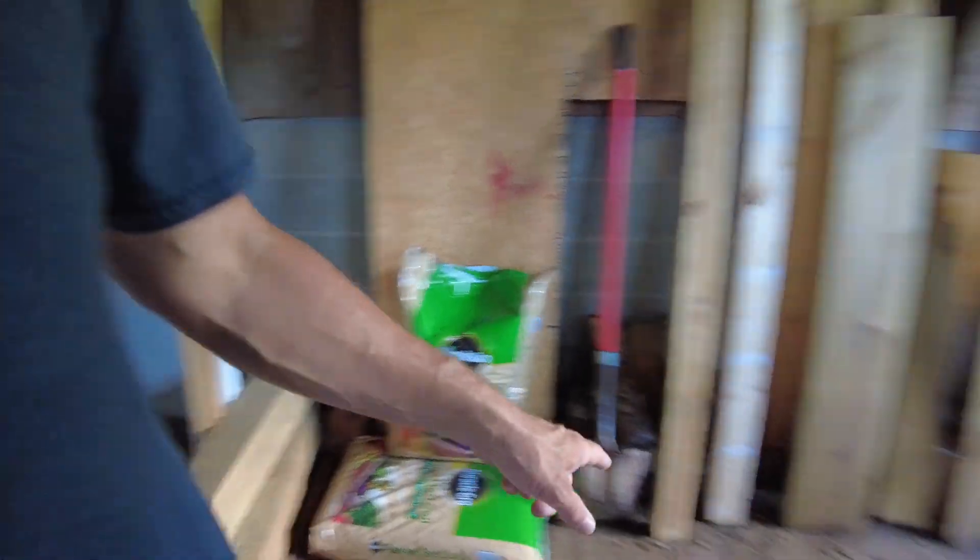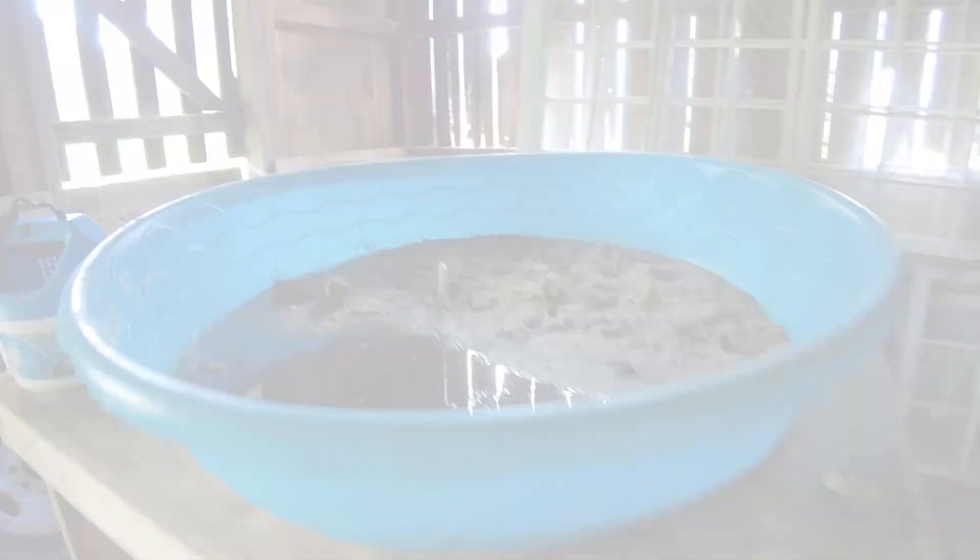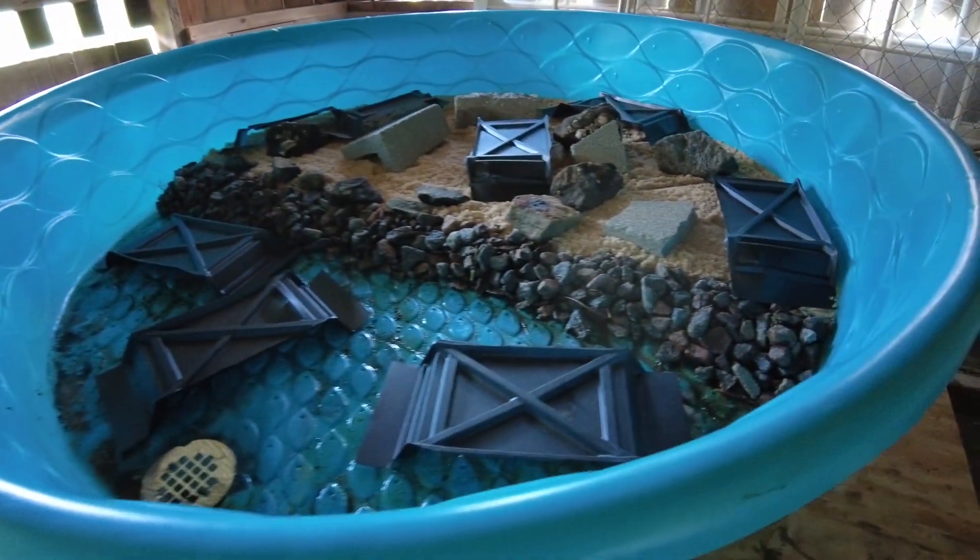Anyway, enough talking — I've got to get this water out, grab the shovel, scoop all of the sand out, and get this thing clean. All right guys, I'm back and it really wasn't that bad. I basically drained the water, shoveled all the sand out, rinsed it out with the water hose really good, got all that old gunk out of the bottom, and let it sit for a while before putting the new stuff back in.